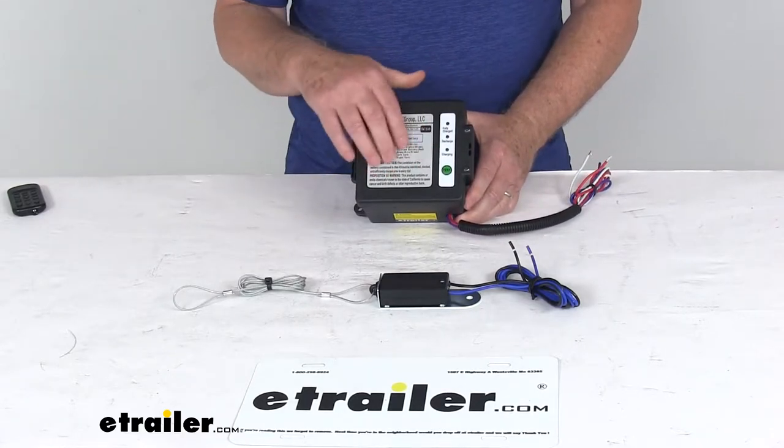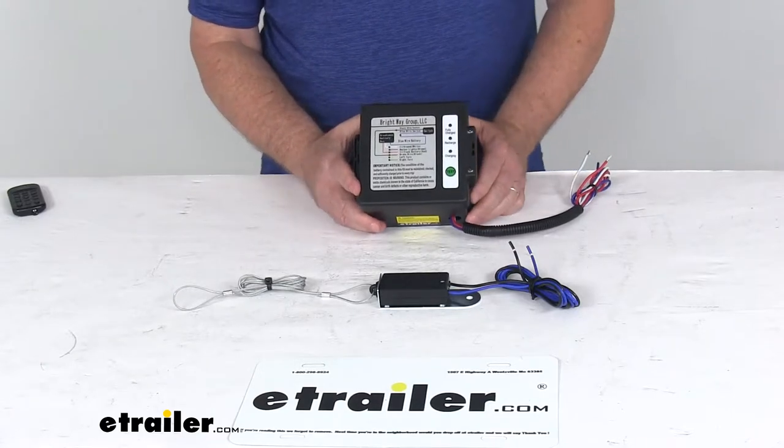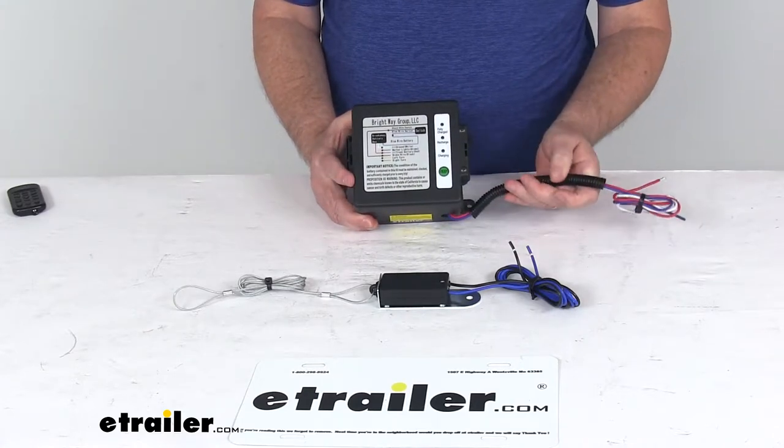This includes a 1-amp charger that refuels the battery when it's plugged into your tow vehicle. It comes with the 12-volt 5-amp hour battery on the inside. On the wire leads, they have a nice wire loom on them to protect and contain the wires neatly.